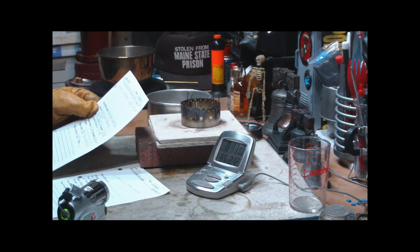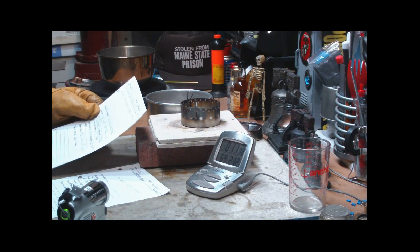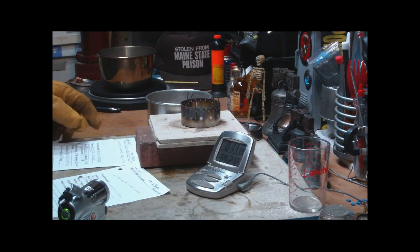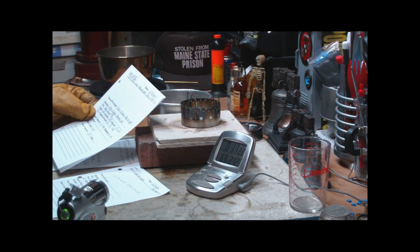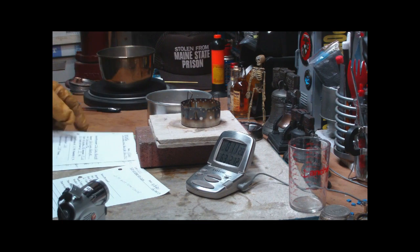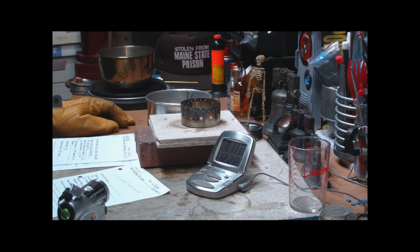With the 91% isopropyl alcohol, boil time was 8 minutes 13 seconds — so that's around 2 and a half minutes quicker with methanol. With the 70% isopropyl alcohol, boil time was 7 minutes 4 seconds, so that's about a minute difference compared to the 5:48 here. It does seem to work with methanol, which pretty much makes it a multi-fuel stove.